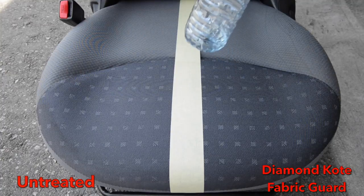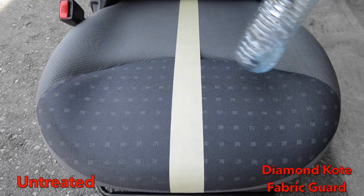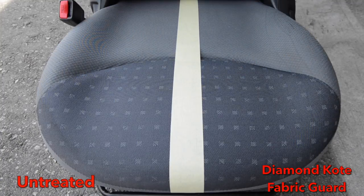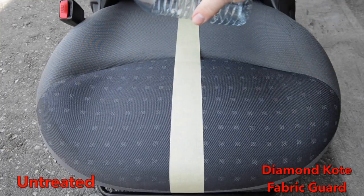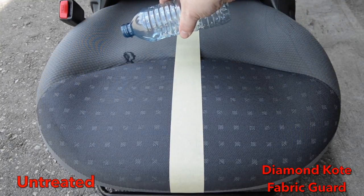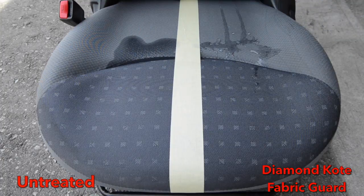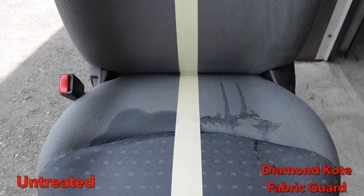Here comes that pesky water again! What do you think it'll do to the side that's been treated with Diamond Coat Fabric Guard? Looks like that water's soaking right in on the untreated side, while the fabric guarded side is beading up and rolling off.